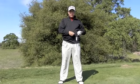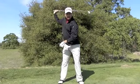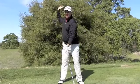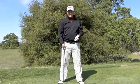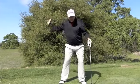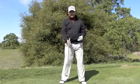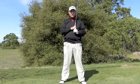First off is tempo. Very simple. Tempo needs to have a one count from the downswing and a three count from the backswing. Basically, the backswing should measure out three times longer than the downswing. So if the downswing is three tenths of a second, that backswing should be pretty close to nine tenths of a second — there's your three to one ratio.